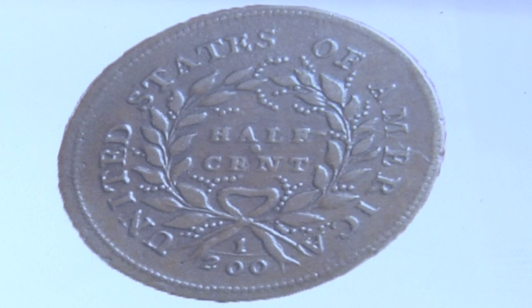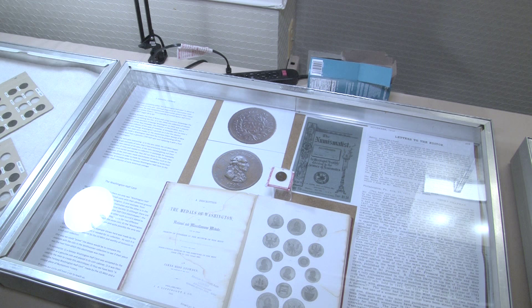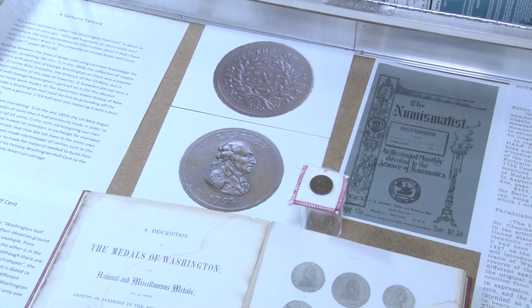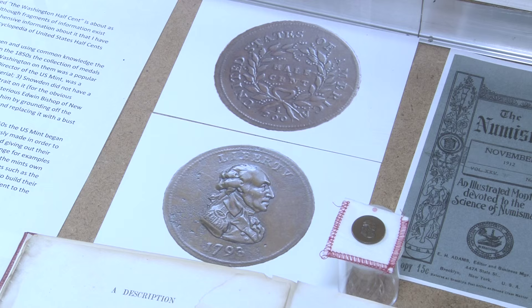For example, if they wanted a 1794 dollar and they didn't have one, they might take a medal that they made of Andrew Jackson or something and trade it to the collector for it. In this particular case, another collector wanted a copy of the Washington half cent. Well, the Mint had never made any to start with, but it had this artificially made piece that had been donated to it by Snowden. So it made a copy of that and gave it to the collector.